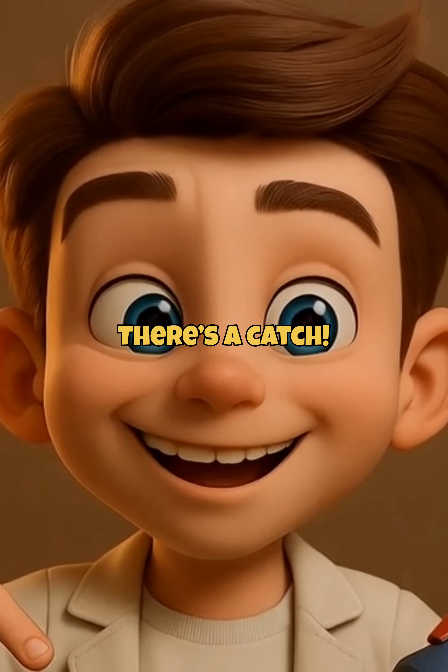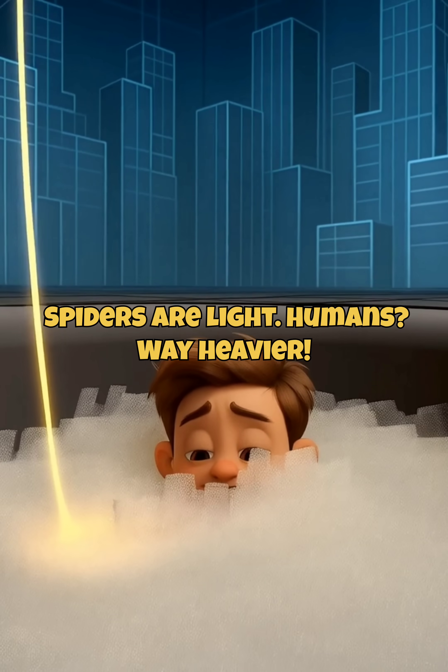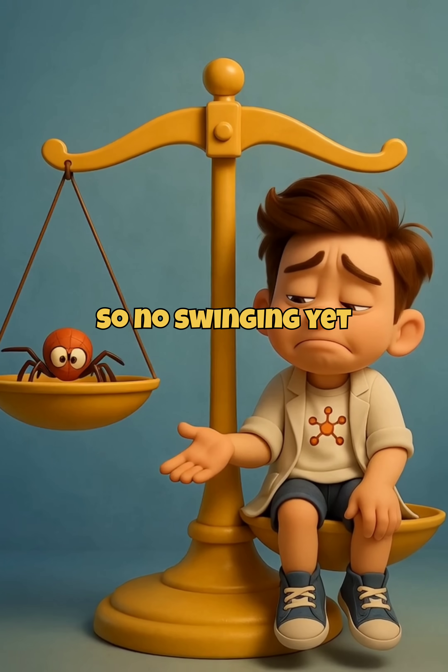BUT! There's a catch! We're not strong enough to swing. Spiders are light. Humans, way heavier. So, no swinging yet.